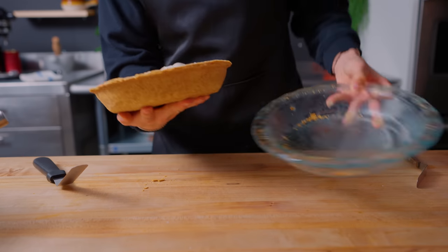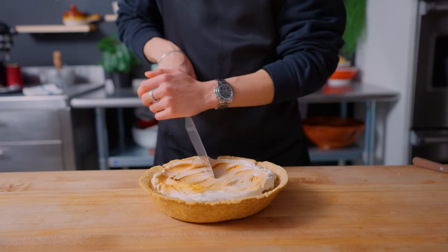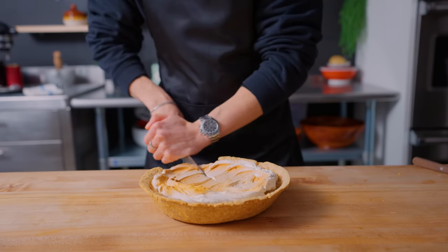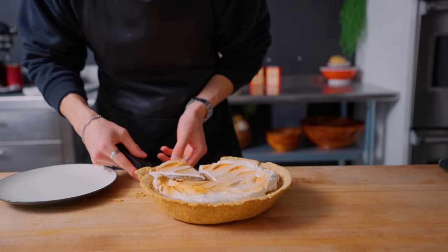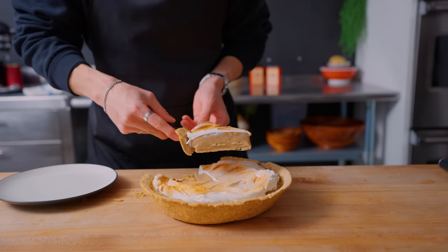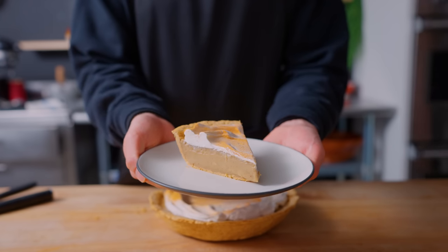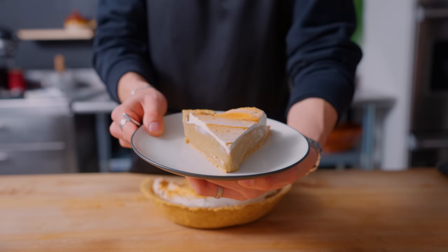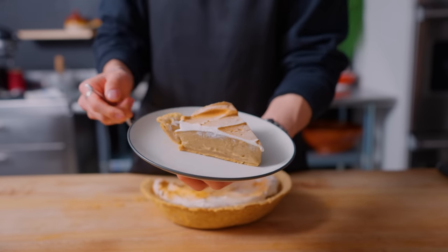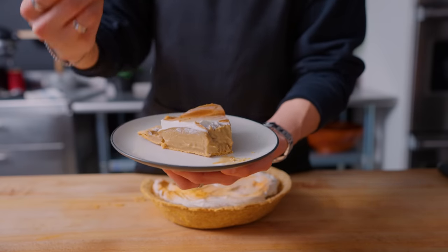And there we have it — our version of the butterscotch cinnamon pie from Undertale. Seeing the pie in its full glory and knowing that one day this pie will be consumed, it fills me with determination. I'm just going to slide this pie right out. The layers are clean, everything looks pretty good. It's a relatively simple recipe, but it's one of those dishes where the whole is greater than the sum of its parts. Tasting the pie in all its butterscotch and cinnamon deliciousness, it fills me with determination.